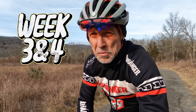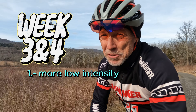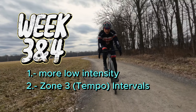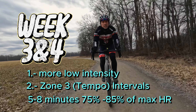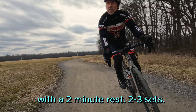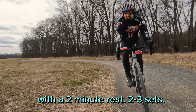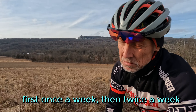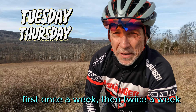In weeks three and four, I would still have you mostly on low-intensity rides, but I would start dipping your toe slowly into some zone three tempo intervals. Maybe eight minutes at 75–85% of your max heart rate, or if you have a power meter, 76–90% of your FTP, followed by a two-minute rest, and then do two or three sets of that. Once or twice a week — Tuesdays, Thursdays — and continue the weight work in the gym.